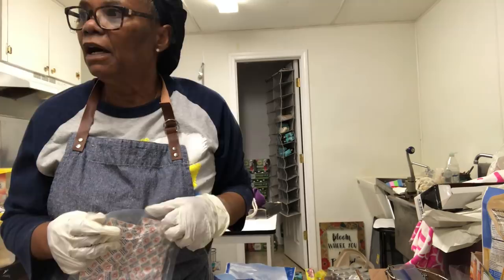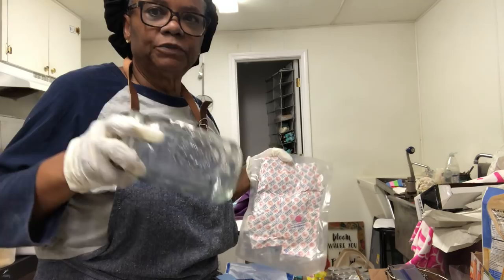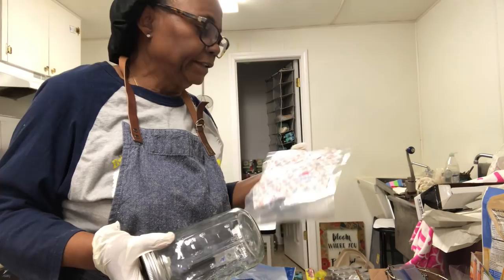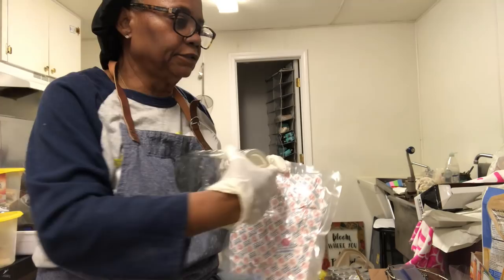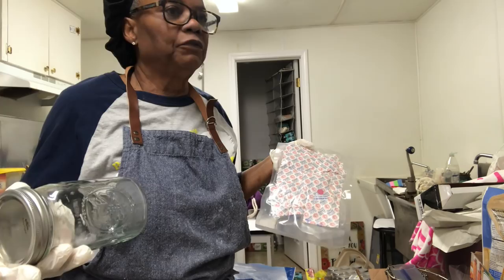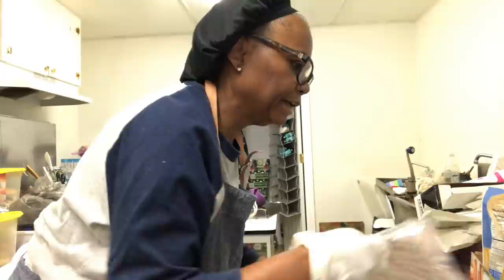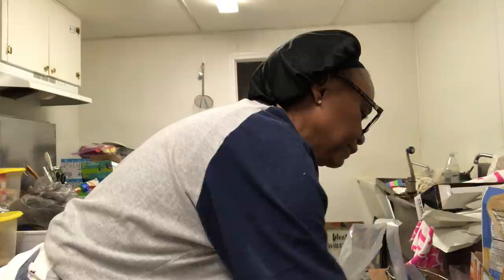Prior to opening, make sure you've got your jar handy so that you can place your unused oxygen absorbers in the jar to keep them fresh. I'm not going to do ten containers today, so I want to make sure I maintain the integrity of these — they're not cheap. They make the difference of whether your food lasts for a year or six months, versus twenty to thirty years. You do want to work as quickly as you possibly can.